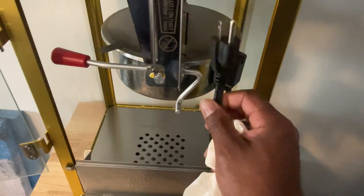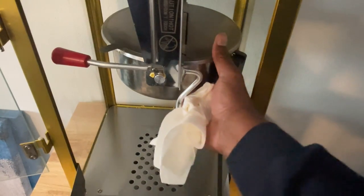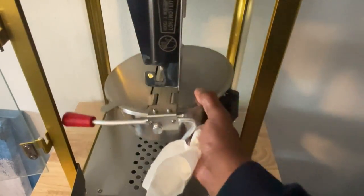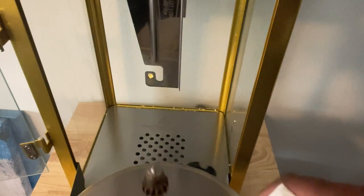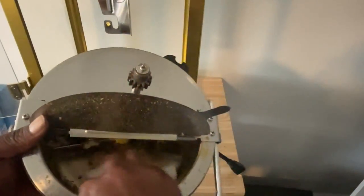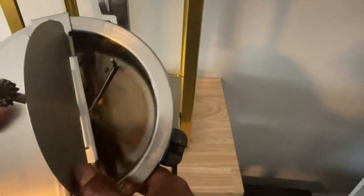I've unplugged the outlet that's up in the base of the popcorn machine. At this point I just want to lift the kettle off of these pegs and go ahead and pull it straight out. I've got another damp cloth and I want to get on the inside of the kettle and just get all of that loose popcorn out and discard it. Now that we've got the pot clean and wiped out on both sides, the key is to get all the residue out.